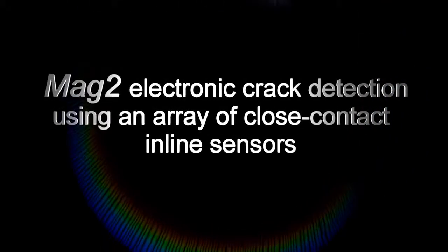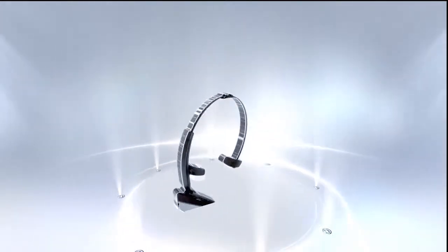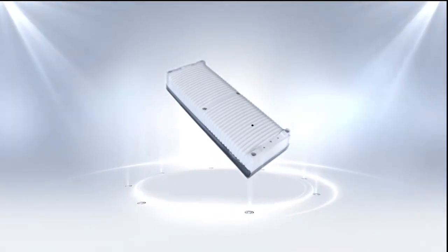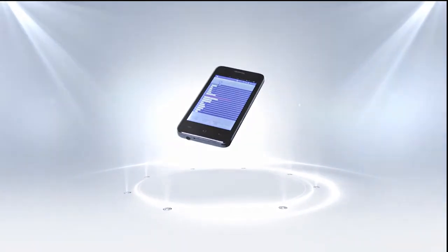Following the success of our Magnescan system, we're now launching from our research and development department a system called MAG2. MAG2 is far superior to other methods such as eddy currents and dye testing as it is faster, more accurate and uses no chemicals. This significantly reduces production downtime with obvious cost benefits.